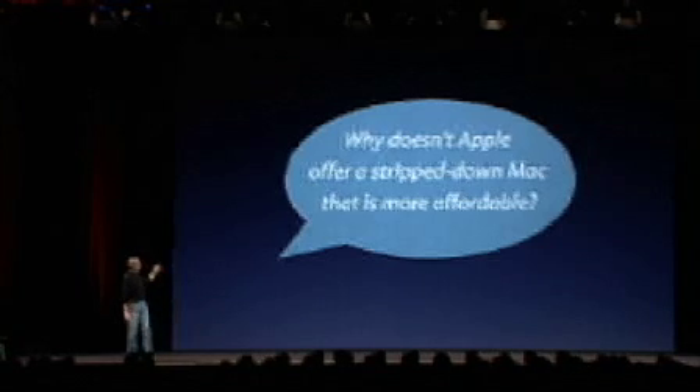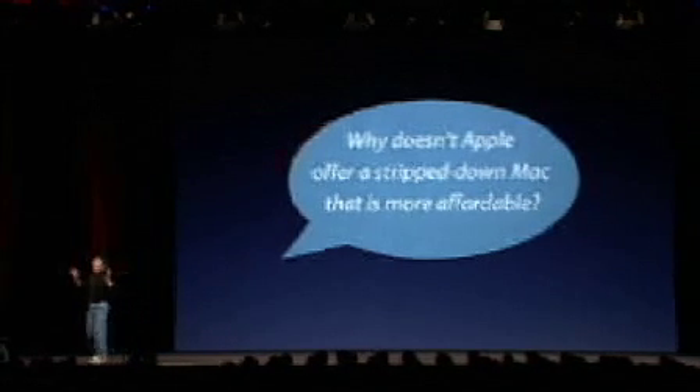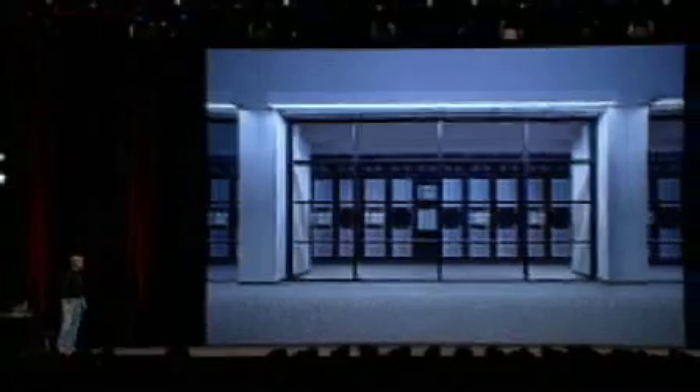What's next? I wish I had a nickel for every time somebody asks me: why doesn't Apple offer a stripped-down Mac that is more affordable? We do offer a stripped-down Mac — there are some of them right there.